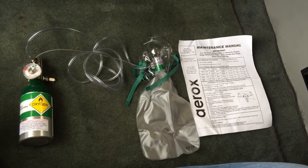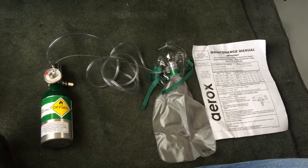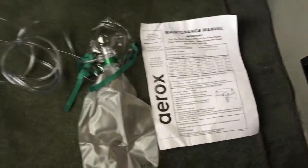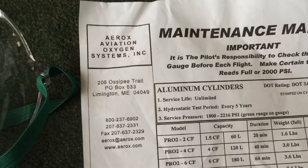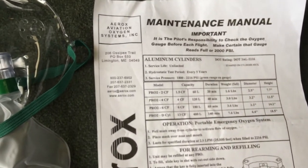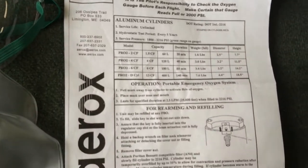Joe Casey with Casey Aviation. I've got something that I think is neat. John Mariani put me onto this, but this is a good supplemental oxygen system. It's made by the guys at Aerox — I'll zoom in on the information site there so you can see it. This is the Pro 2-2CF that I've got here.